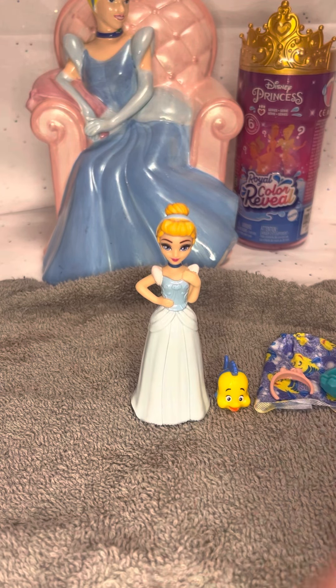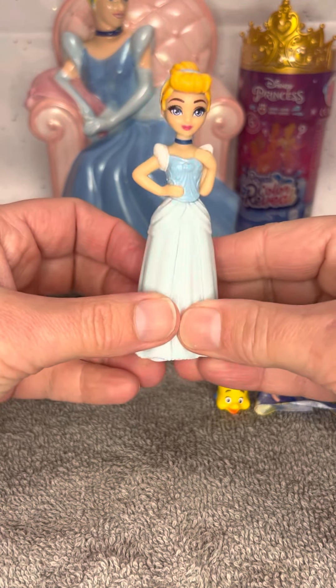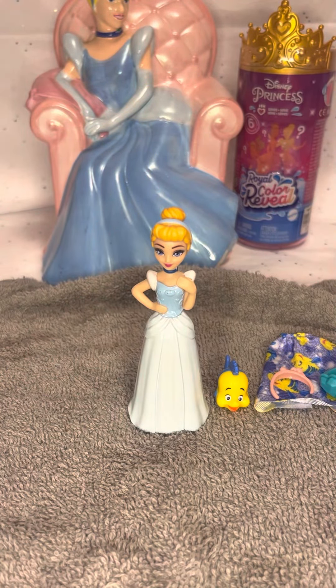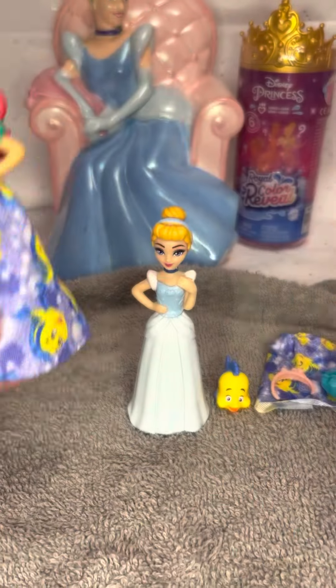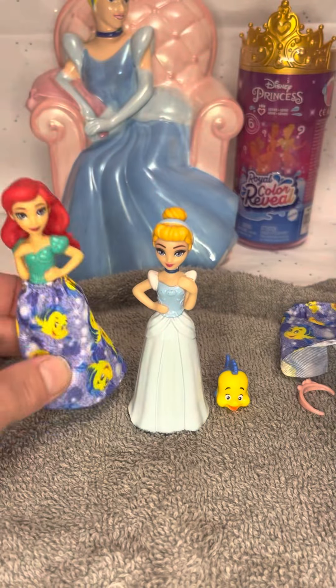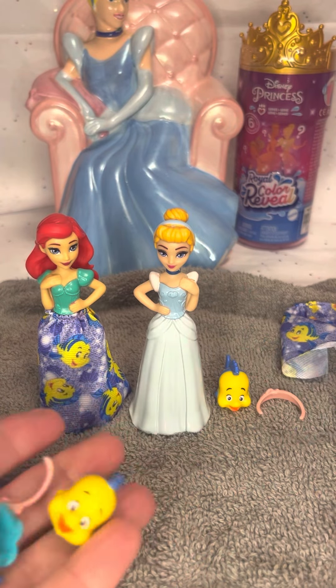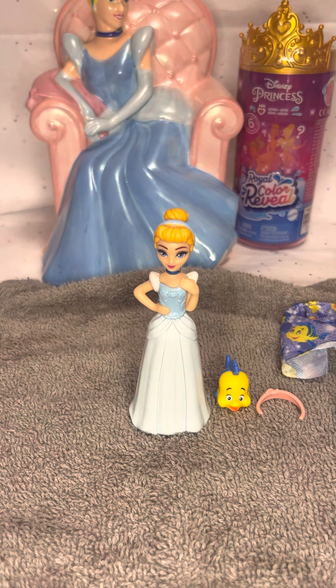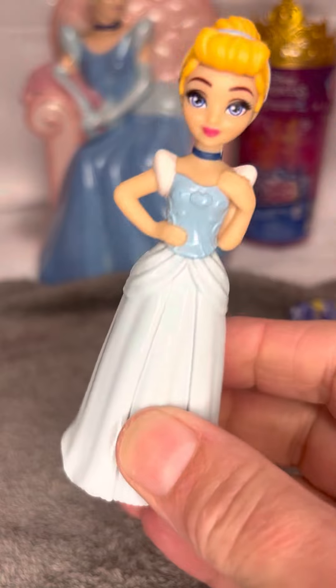So that was the Disney Princess Royal Color Reveal. I do have another one that I will do with you guys in a little while, so check back in. Make sure you like and subscribe so we can do more color reveals. I'm going to grab the Little Mermaid doll that we did just so you can see the duplicates — this was Ariel, this was the same skirt that we just got, and all the same stuff came with it. Now I'm hoping we don't get the same stuff in the next one — you'll have to tune in and watch. Thanks for joining me here at the Pretty Palace. Until next time — bye!